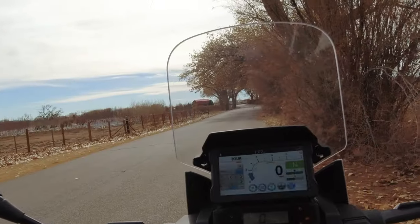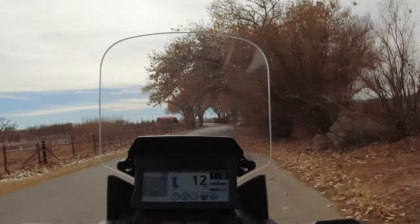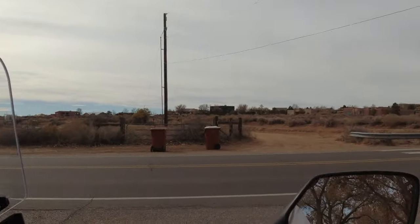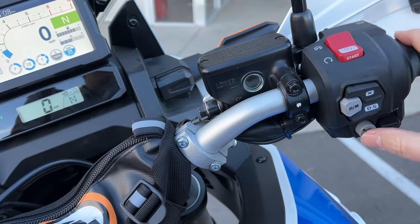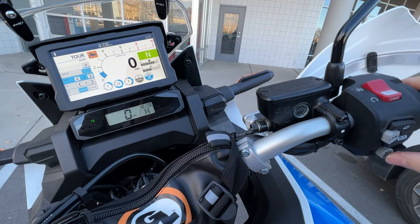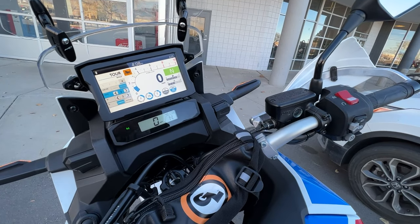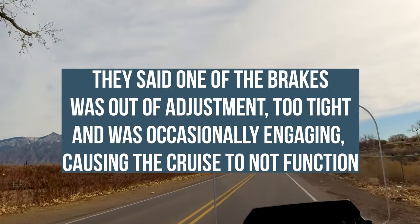The other issues: so it had two issues right from the factory, and one of them was kind of significant. The first one was the cruise control didn't work — I actually caught it on video. Pushing the button does not engage the cruise control indicator. If you turn it off and on, it will temporarily fix it. That was mildly annoying, but it was fixed under warranty and has been fine since.